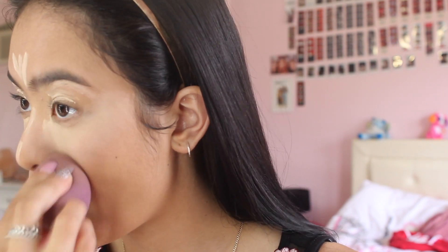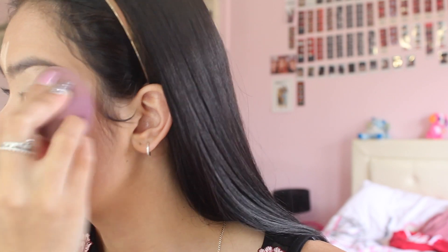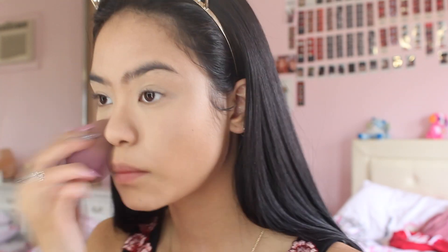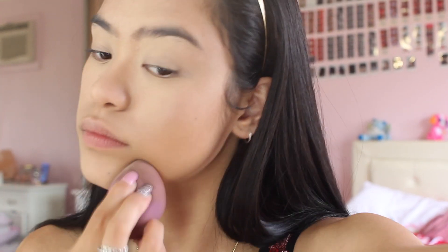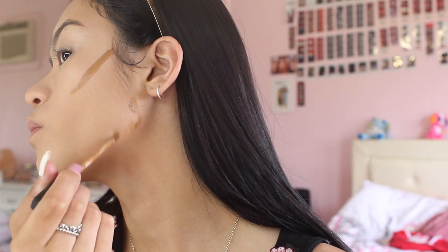So now with the darker shade I'm just going to contour my cheekbones, my nose, my forehead, and my chin to have that sharp nice contour effect.